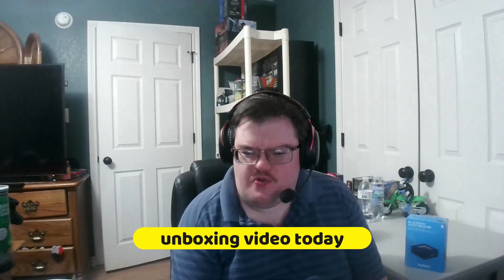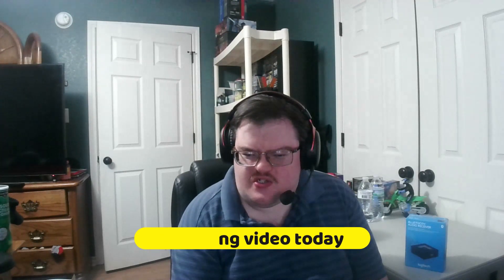Hello everyone, welcome to another unboxing video. So today I got something here that's pretty cool. This is a Bluetooth audio receiver hooked up to your Logitech speakers. I just want to unbox this item and show you guys what's on the inside and everything, so that's what I'm going to do today in this video.